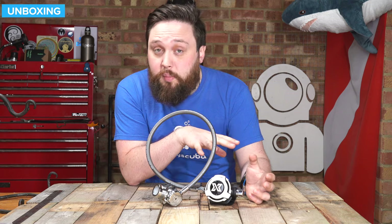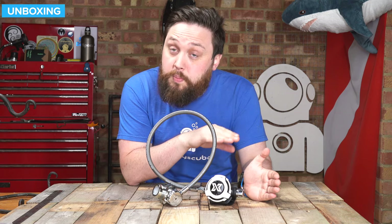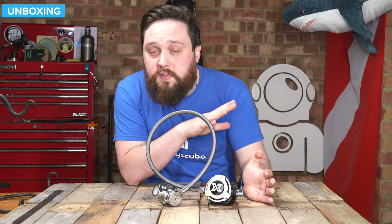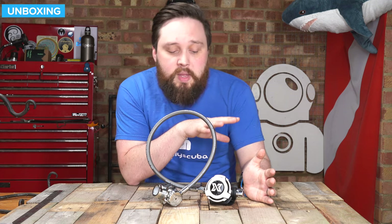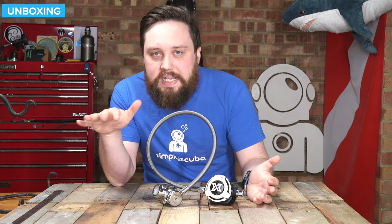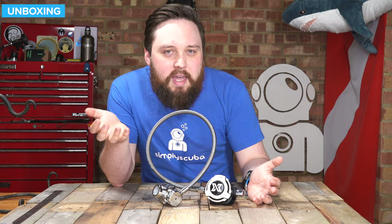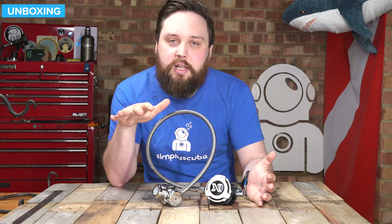Looking at performance: five out of five. I was surprised at how smooth this breathes. I've used a lot of regulators and tested a whole bunch, and when I first hooked this up I didn't have many preconceptions since X-Deep haven't really made regulators before. The first few breaths were just silky smooth. Some regulators you get the air but it's not quite so smooth — whereas this one is very, very smooth and silky.